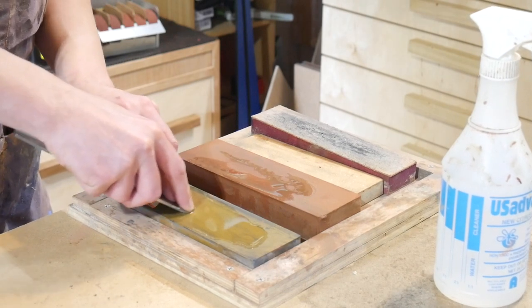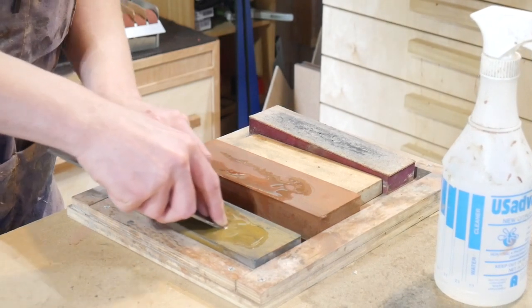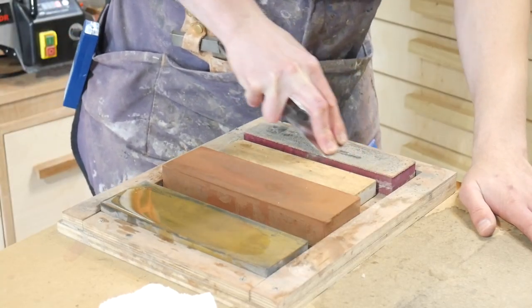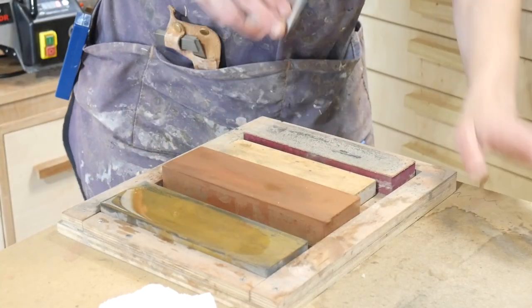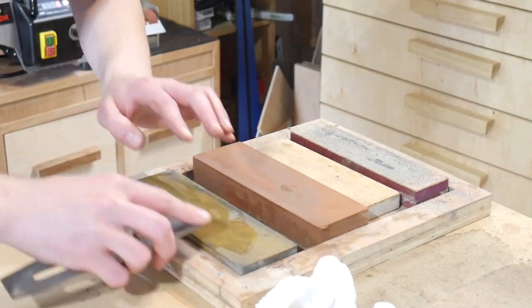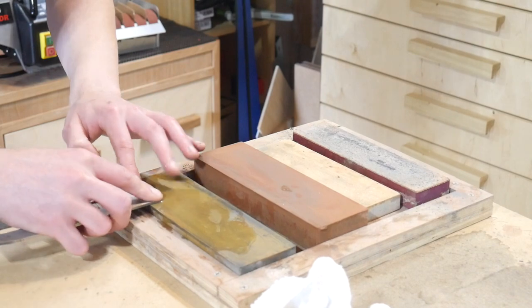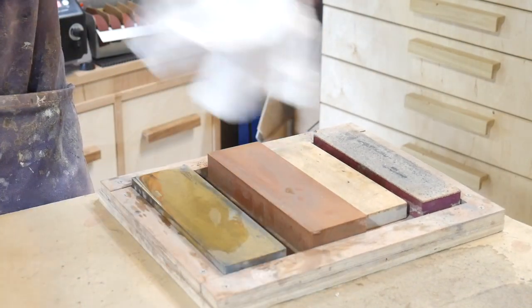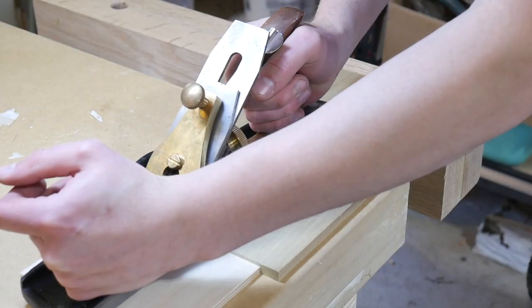Before working on the bottom for the box I give the tools a quick sharpen to make sure they're as sharp as they can be. I actually just recently picked up one of the Shapton 16,000 grit glass stones and the results are unbelievable, so I'll be excited in some future projects for you guys to see some action from that.